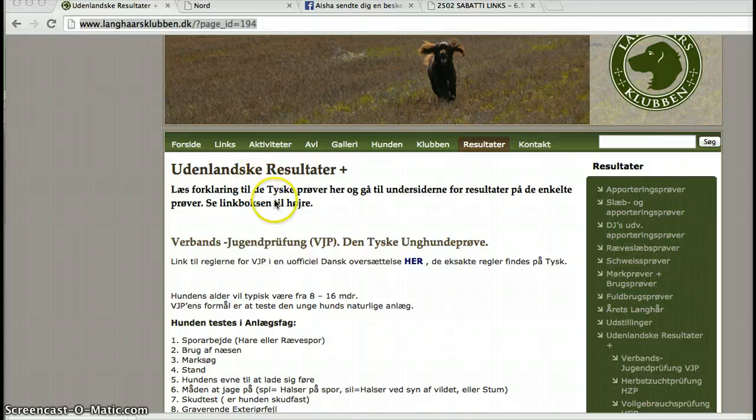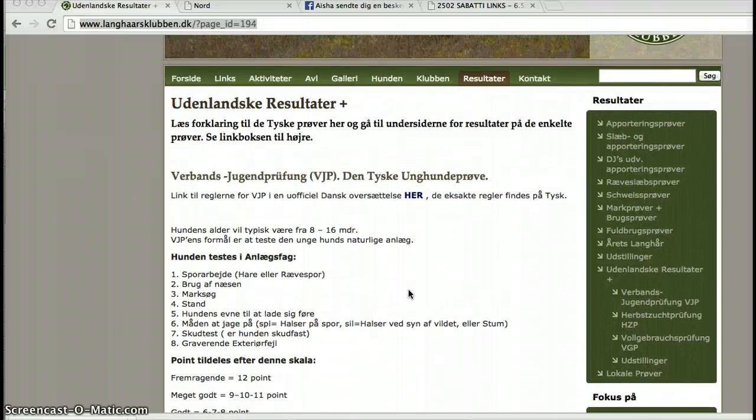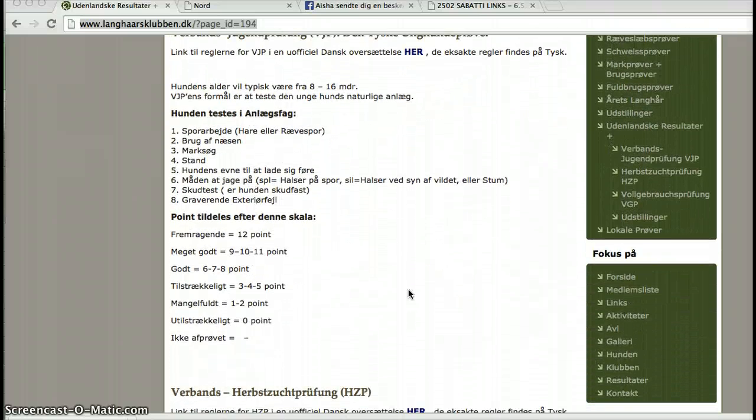Now I've jumped to a Danish website called Langhorstklubben. They have a translation of the VJP — how the test is to be performed and the rules of the test. You can find these on the results page; you can see the page ID up here. It's much easier because it's quite hard to find on this web page. But it's here, and if you press that link, a PDF will pop up. It's a good idea to check that out before attending a test.